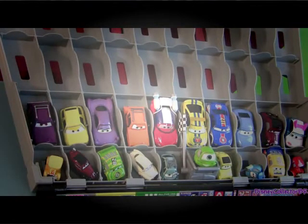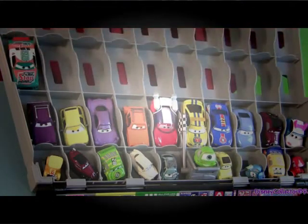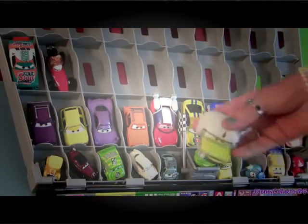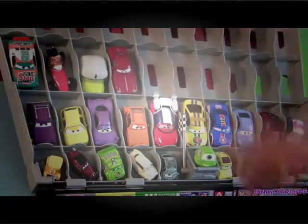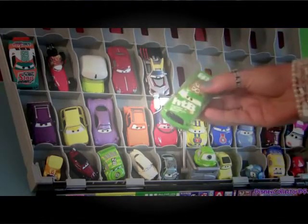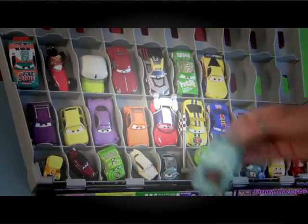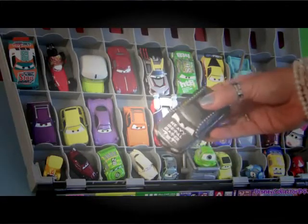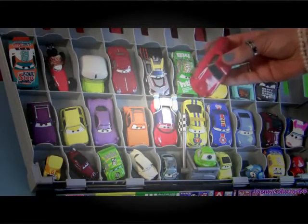In the third row we can place pretty much any of the 1:55 scale die casts, like Mama Bernoulli, Acer with Helmet, Leland Turbo, Kabuto, Chick Hicks, Jeff Corvette, Brand New Mater, Rodney from the Carstone Short Heavy Metal Mater. And even Celine the Fair from Cars 2.